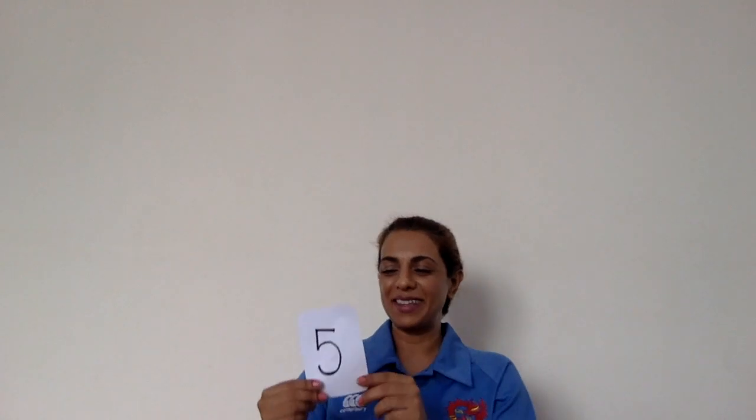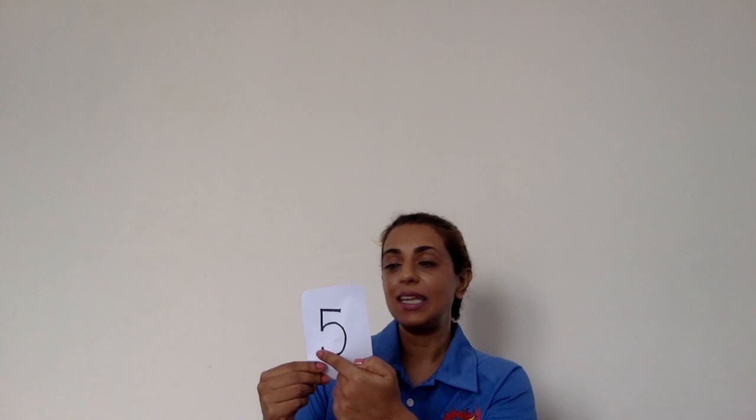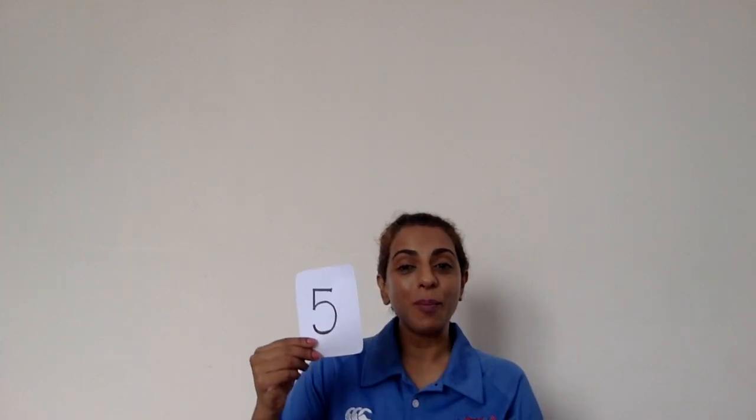Five. A straight long neck, big round tummy and a hat on top. And number five looks funny.